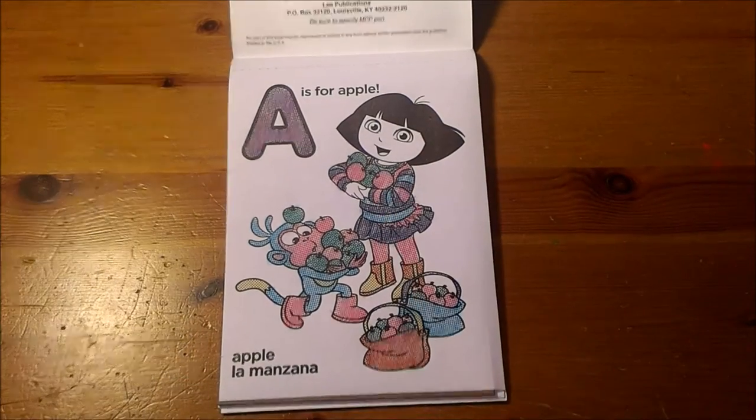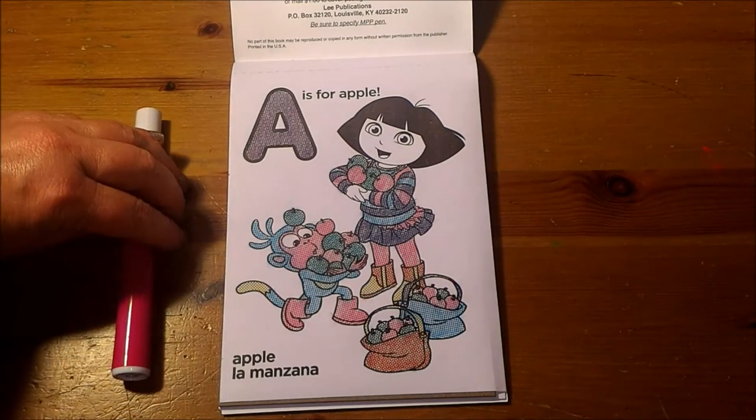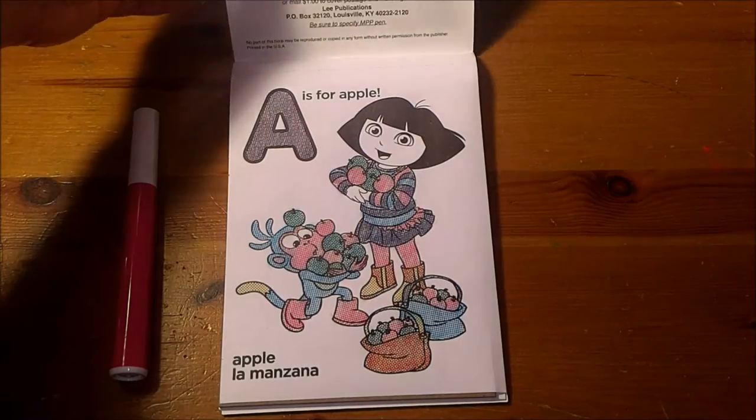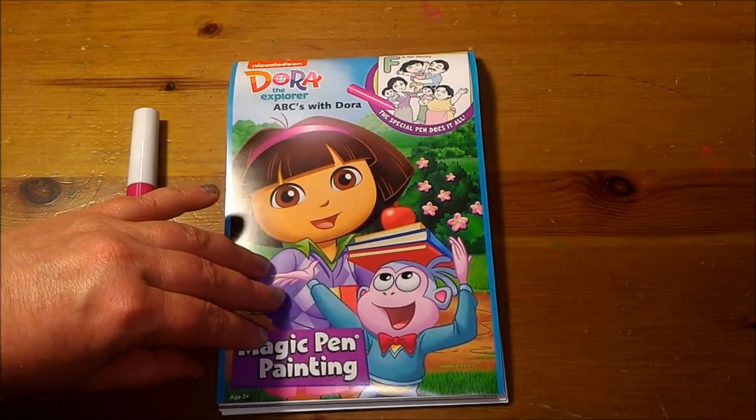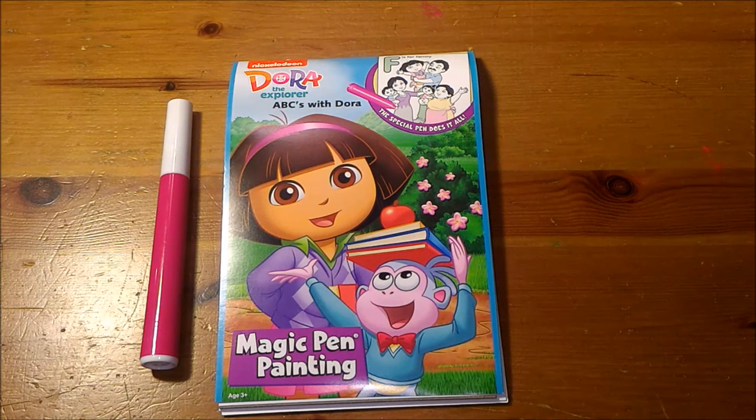And here is the completion of the page. Well everybody, I hope you enjoyed this video. We would love to know if you have tried Dora the Explorer Magic Pen Painting. Please tell us in the comments section below. Thank you.